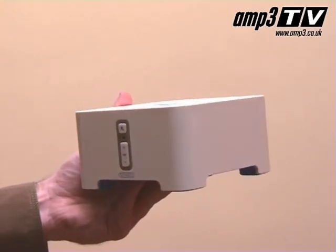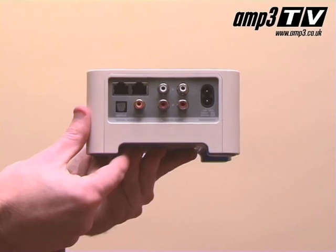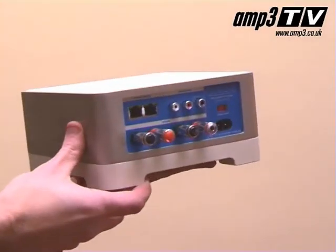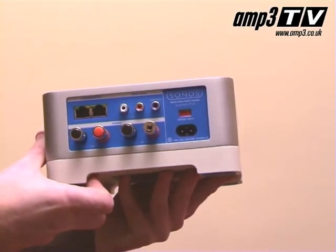The base units with Sonos basically come in two types. You either get the ZP90, which is an unamplified base unit, or you get the ZP120, which actually has a 55 watt class D amp in it. So you really only need to connect that to a set of speakers — they don't need to be amplified. You might even have speakers off an old stereo, or you might want to buy a really decent set, because this system is capable of some very good sound.